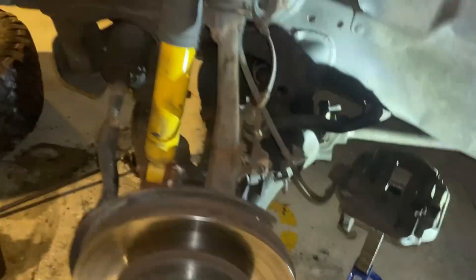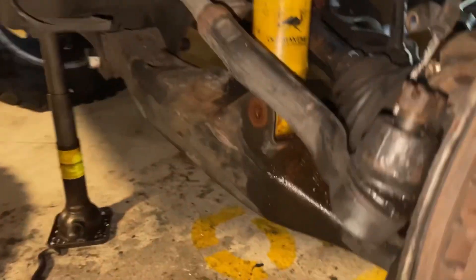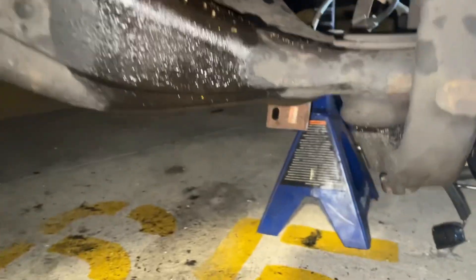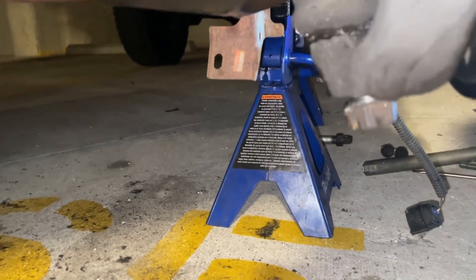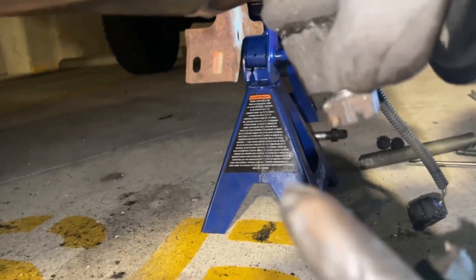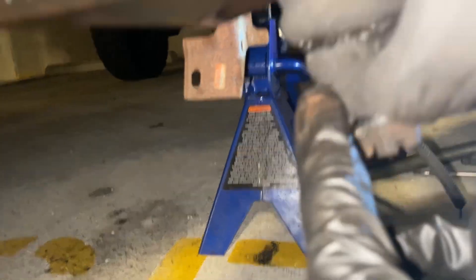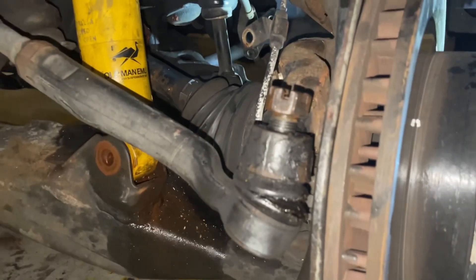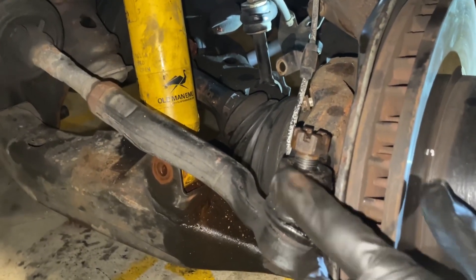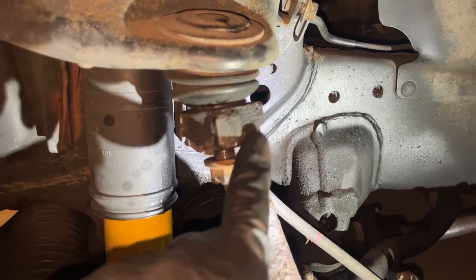After you get that out of the way, we can proceed with loosening things up. I've gotten all these loosened up but not totally off, including the bottom. To separate each of these ball joints, we just need to smack it with a hammer. For the bottom one you can hit it here, for the tie rod end you can hit right here, and on the upper ball joint you can hit it kind of anywhere around here.